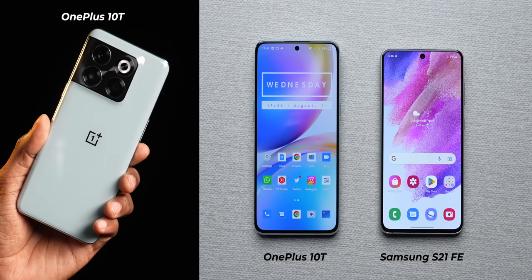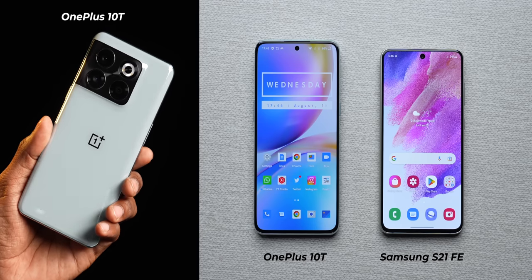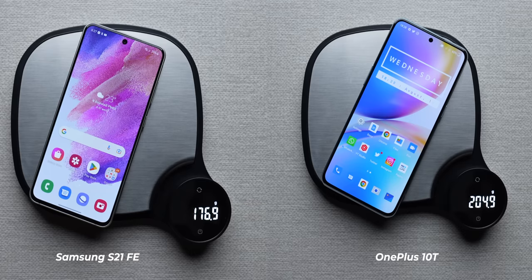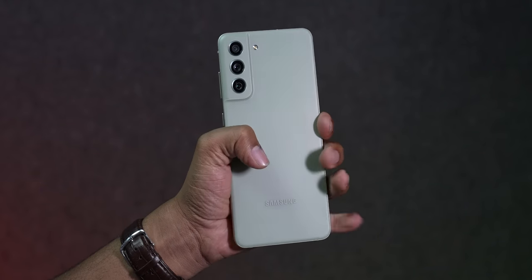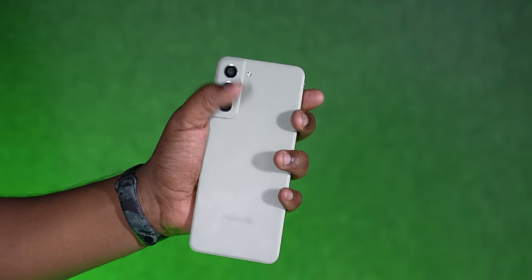The first thing you notice is that the OnePlus 10T is a much bigger phone compared to the Galaxy S21 FE. The S21 FE is lighter and thinner, and the in-hand feel of this phone is definitely much better because it is compact, feels more planted in the hand, and more comfortable to use compared to the big chunky size of the 10T.